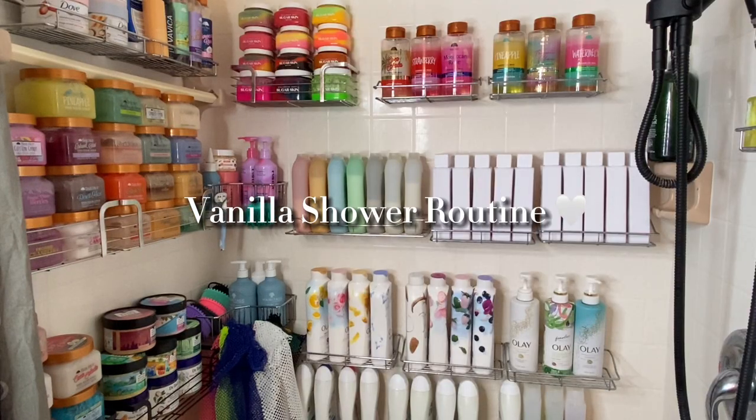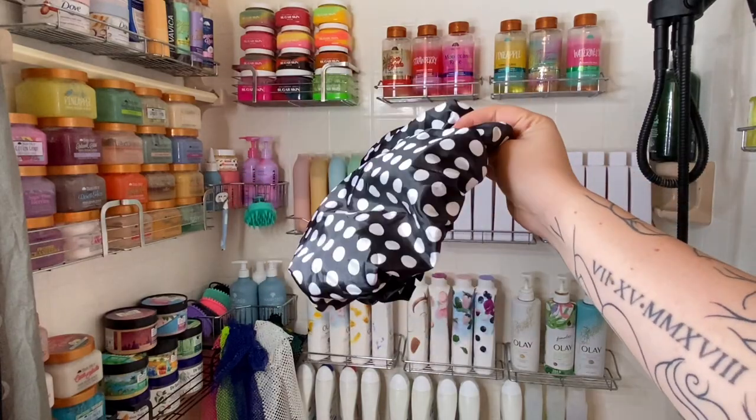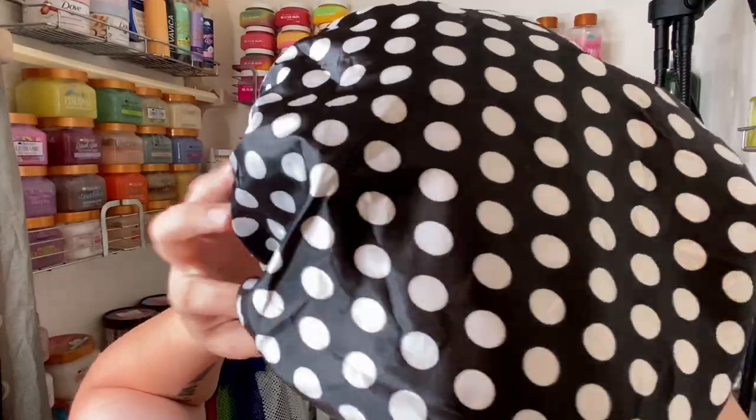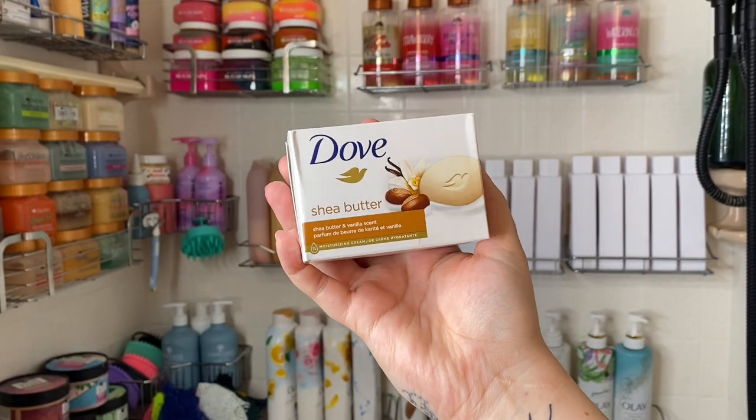Hey everyone, today I'm going to be showing you my go-to vanilla shower routine. Before I do anything, if I'm not washing my hair, I put on a shower cap to keep it dry — these are amazing, I get mine from Amazon. Then I go ahead and turn on the water.